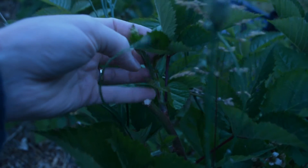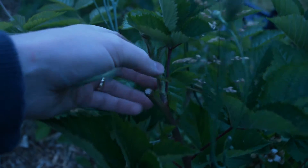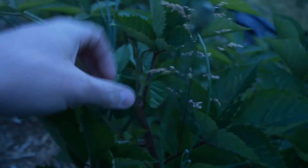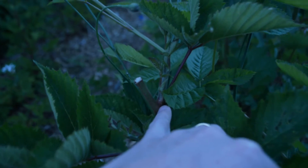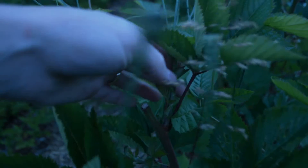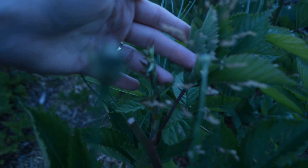So this piece right here, I pruned it right there. And this little shoot coming out from the crotch of the plant is going to be the new growth for this year. And more berries.